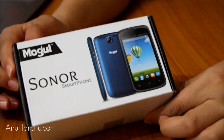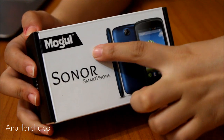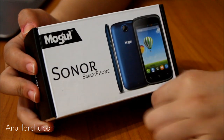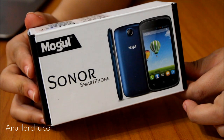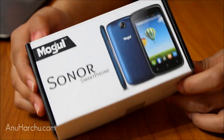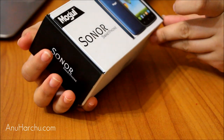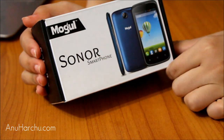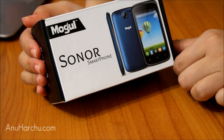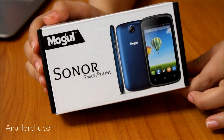Hi everyone! This is the Sonor smartphone made by Mogo, the Mongolian brand. It's technically the very first smartphone of a Mongolian brand, but it is assembled in China. I got sent this by ITZone, which is the owner of the Mogo brand. In no sense is it an advertisement — I'm just doing an unboxing of this.